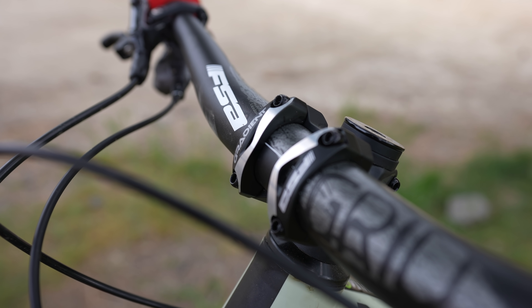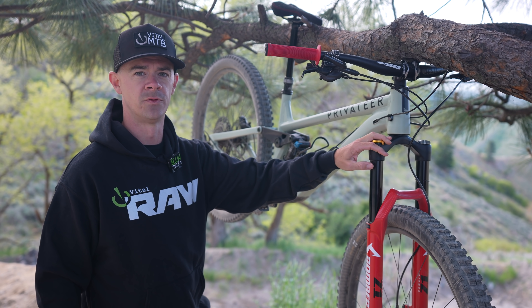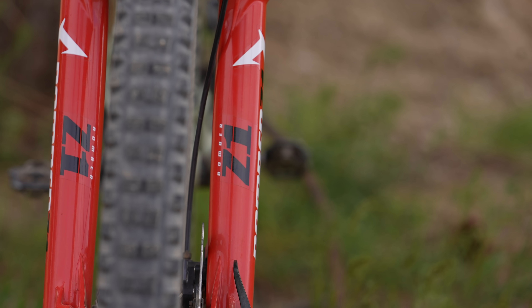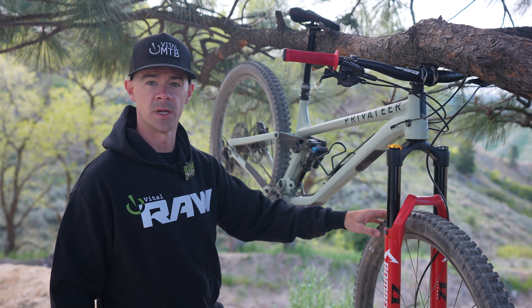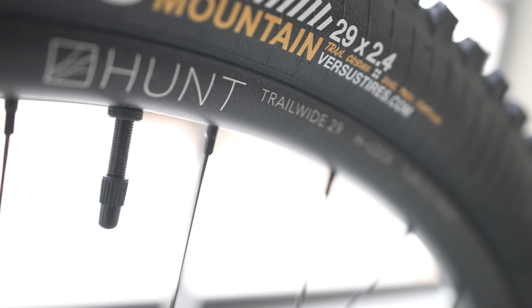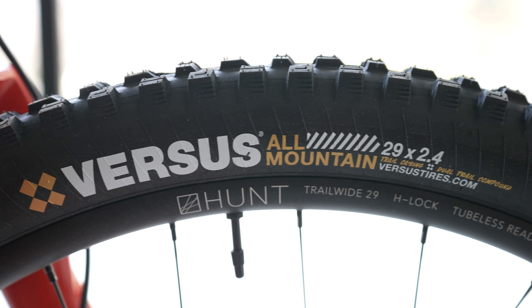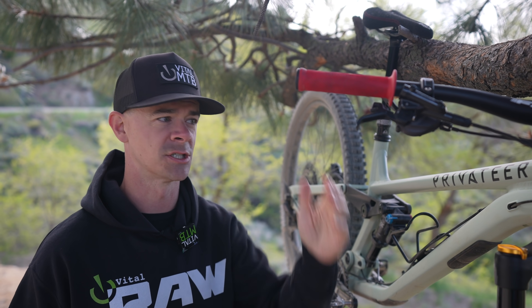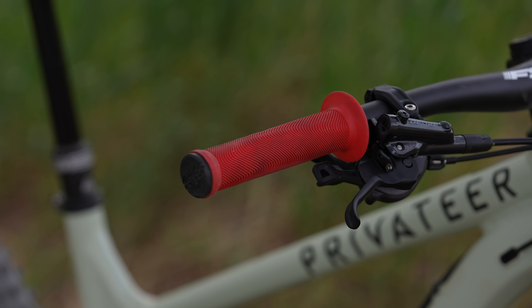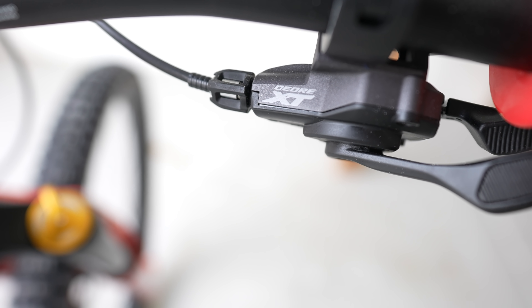For our cockpit, we used the FSA Gradient handlebar and stem, and the proven Marzocchi Z1 fork — 150 millimeters of travel, which is what the 141 calls for. In the rolling department, we picked the Hunt Trail Wide 30 wheels and wrapped them in some Versus trail rubber. For our touch points, we chose the Sensus Swayze slip-on grip in red for a little bit of pop, and also Sensus's new Kevlar seat to keep our bike shifting quickly.